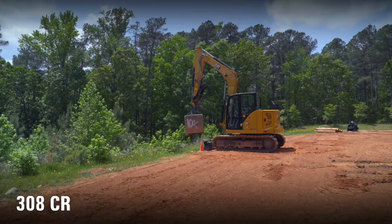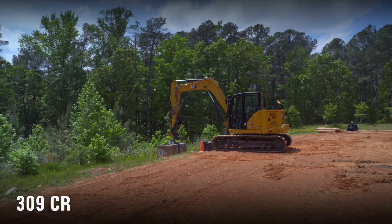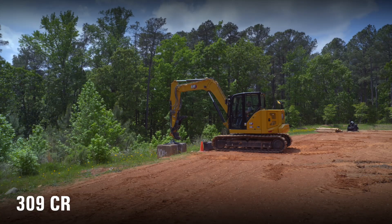Now we're up here on the Cat next-gen 309. The 309 has the long undercarriage on, so it's six inches wider and one foot longer — that's going to give me a lot more stability. The lifting capability of the 308 and 309 is exactly the same. This machine has a long stick, just like the 308, along with a hydraulic coupler and the hydraulic thumb.